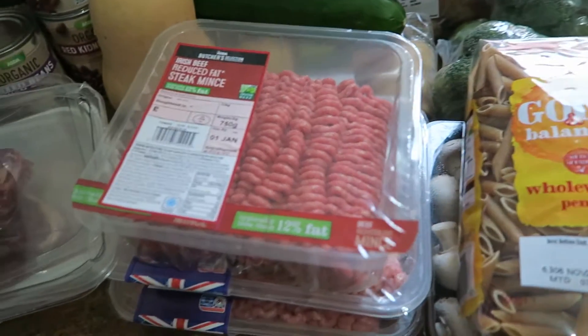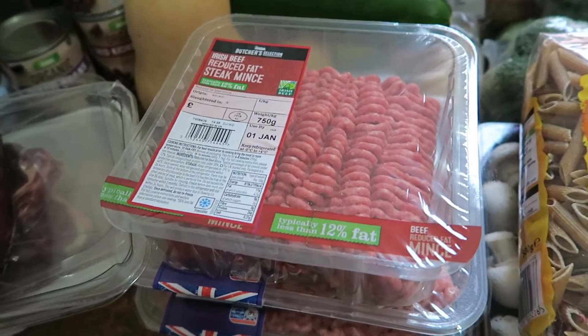Hi guys, this is my Asda shop for this week. I'll start off with the meats because I got quite a few of them.